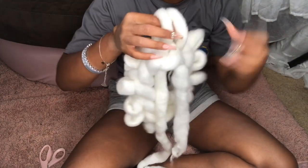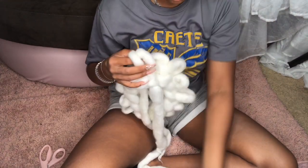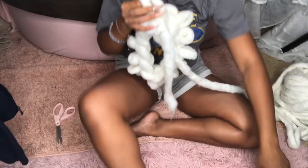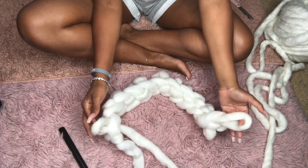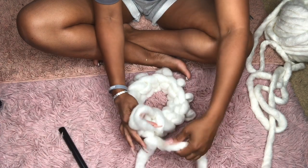Now that we've made it to the end, we're going to connect the two ends — the two end loops — together to create a circle. That's super easy. I feel like the hardest part was making the second row; from here on out it's super easy. You just want to take the two end loops and create a loop within that, as you can see in this next clip.